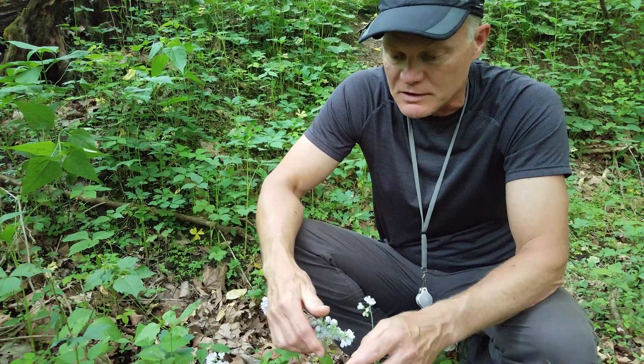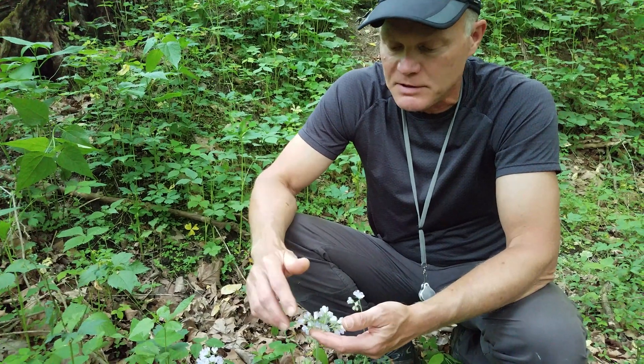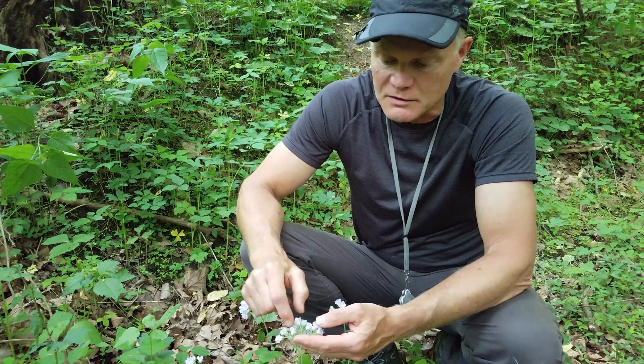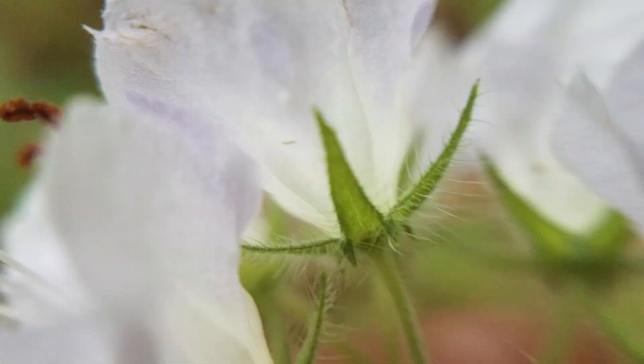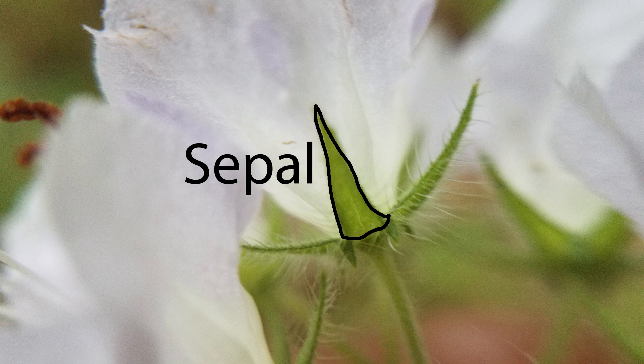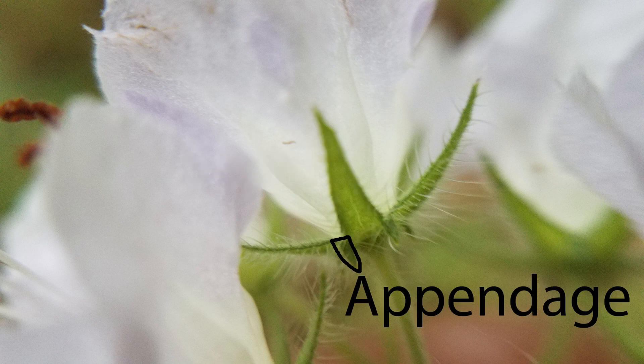Appendaged waterleaf or great waterleaf is a pretty common plant on our property. The way you recognize it is that appendaged waterleaf has this little appendage here. There are the lavender petals, and underneath are the green sepals. At the base of each sepal in the little sinus formed there is an appendage — a little leaf-like structure pointing down. That's the appendage that gives it the name appendaged waterleaf.